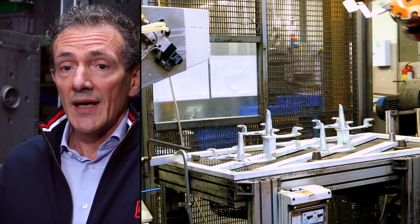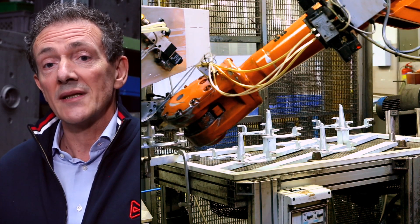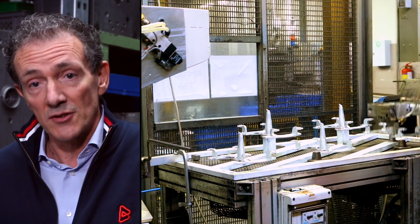The customer could carry out all the tests to reach the validation of the part, and in this way we had the possibility to build a two-cavity tool for the final process. All these activities also allowed us to design not only the mold but also the process with automation.